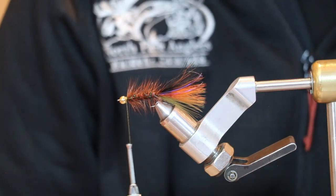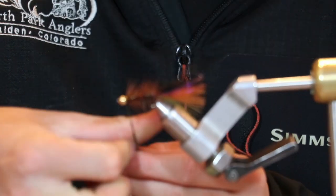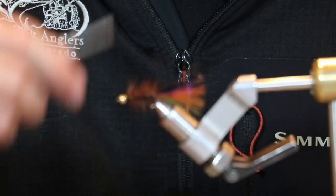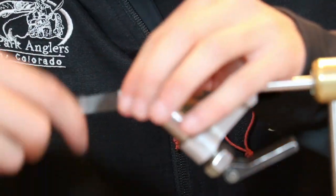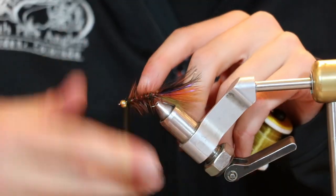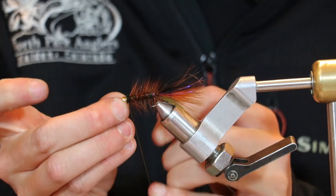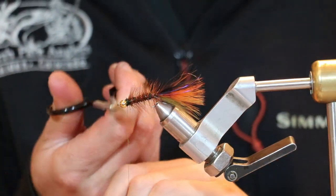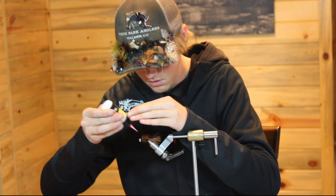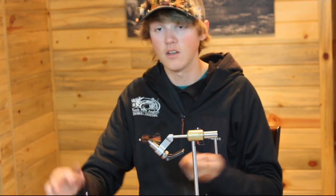I like to finish mine with just a little more of that peacock black ice dub right at the collar. Go ahead and whip finish it, seat those thread wraps, hit it with a drop of head cement, and there you've got a Thin Mint.